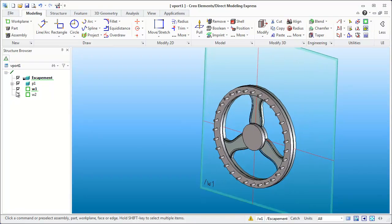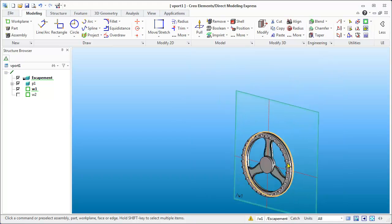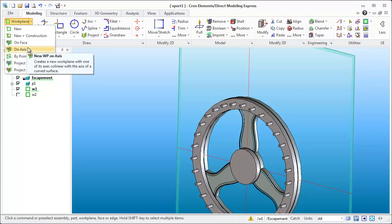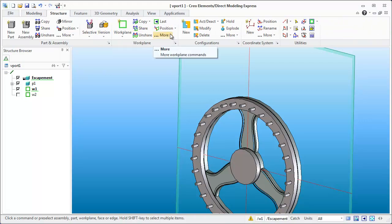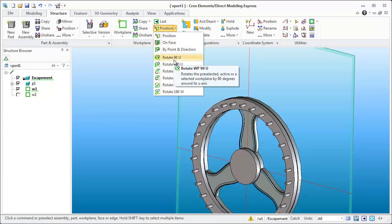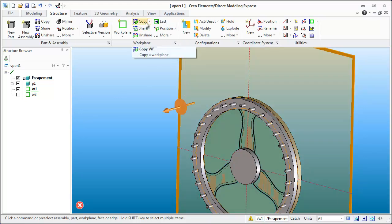One of the first things we need to do is take a look at the work plane I used to create the crown gear and the pin. I want to create a plane that is at 90 degrees to this one. You can come up here and click to create a new plane on an axis, or if you come into Structure you'll notice a few more options. You can take a work plane and actually modify its position and rotate it 90 degrees. I'm going to create a copy of the work plane.